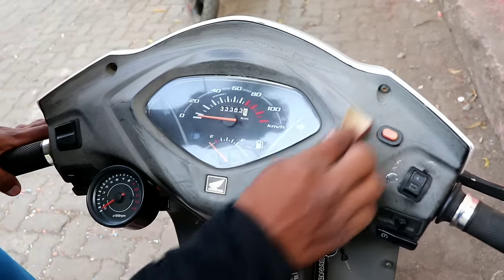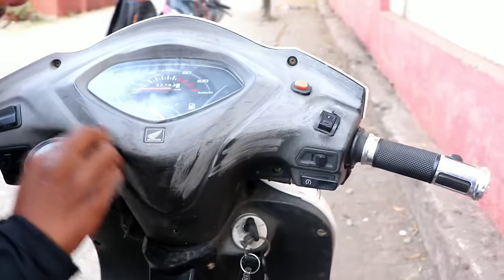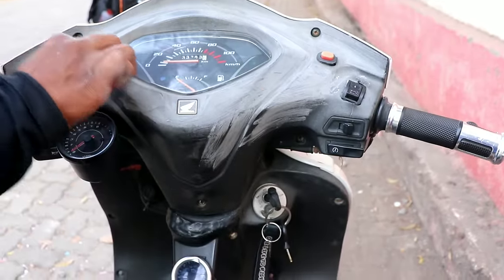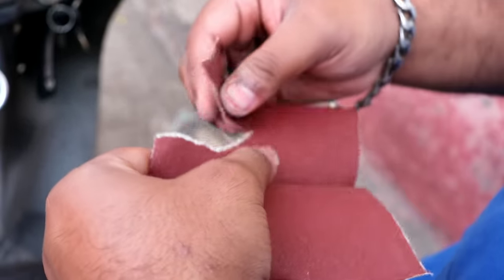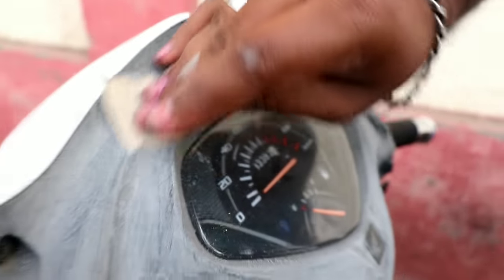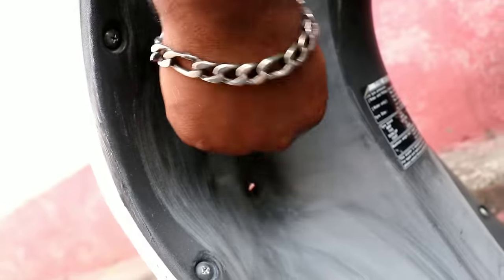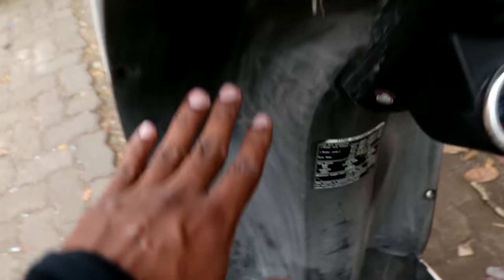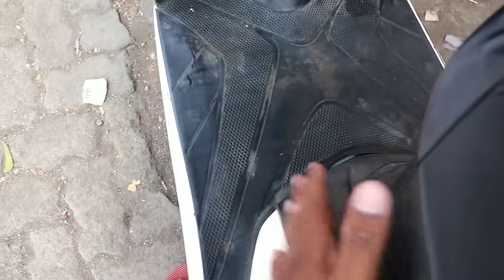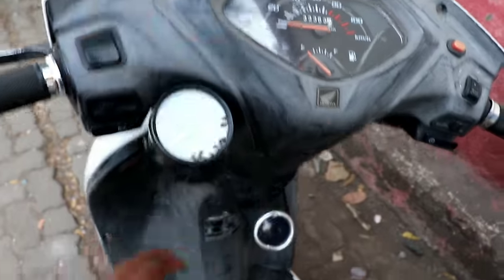You can see you only need to lightly rub it with the sandpaper — you don't need to rub it too hard. There are three dashboard panel sections, and the same process applies to all three. Here, here, and here — rub each section lightly.